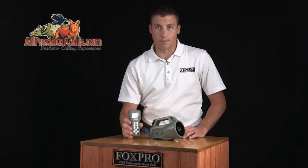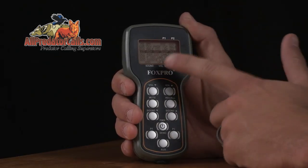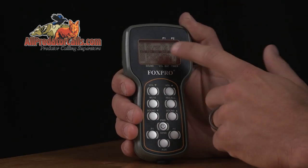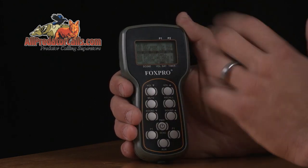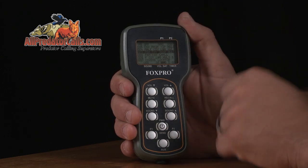The TX-9 remote gives you complete control over your Wildfire game call, featuring a full graphic red LCD panel that displays the sound list, volume, battery level indicators, and an elapsed timer to let you know how long you've been on stand.